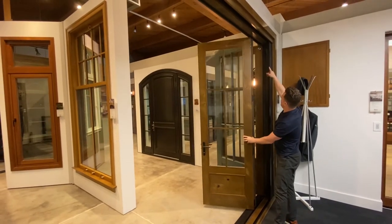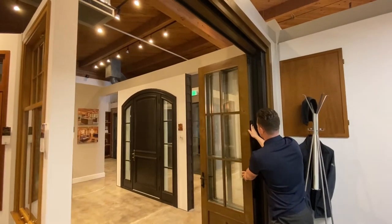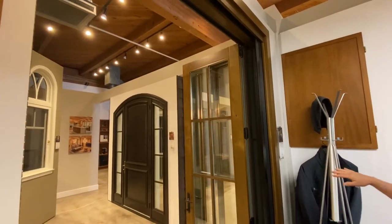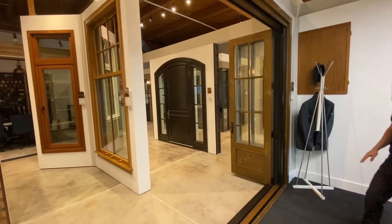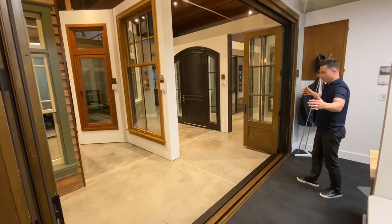We've got a magnetic hold on the inside, so as you touch those panels together they stay in place. Now you've got a full opening — that's one of the key features of a folding door system: the panel stacking creates a completely clear, full opening.